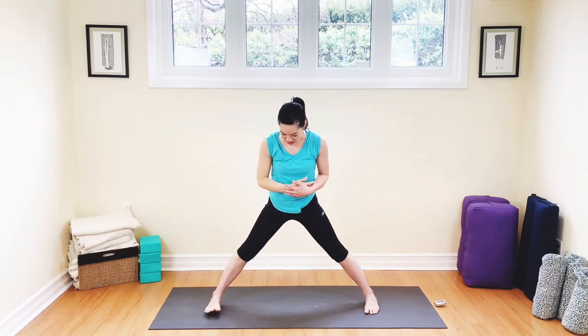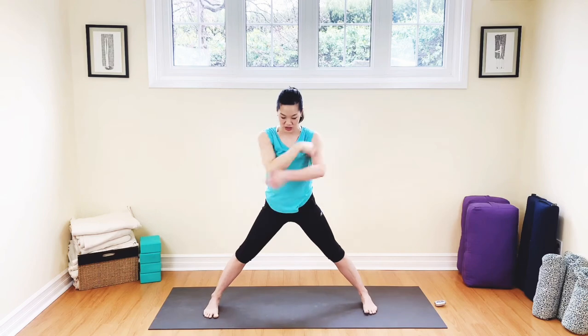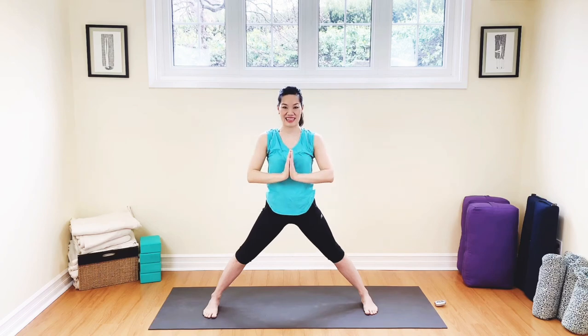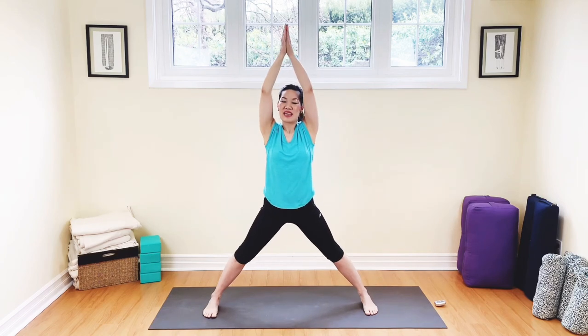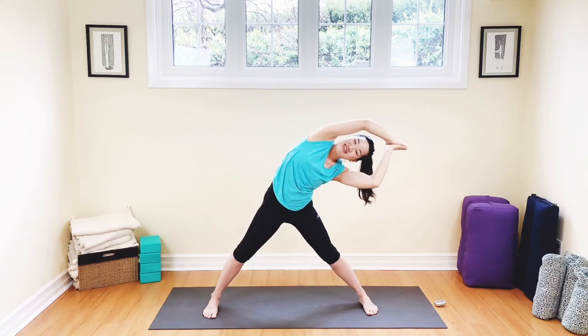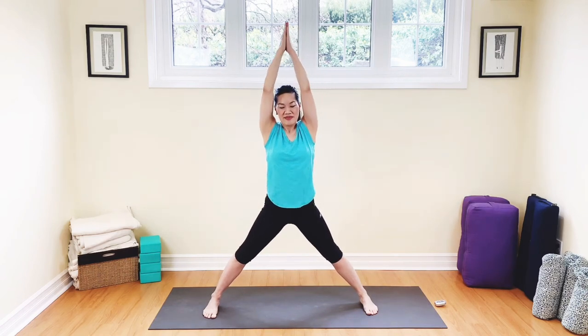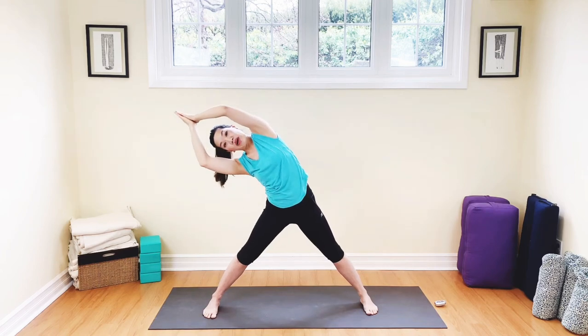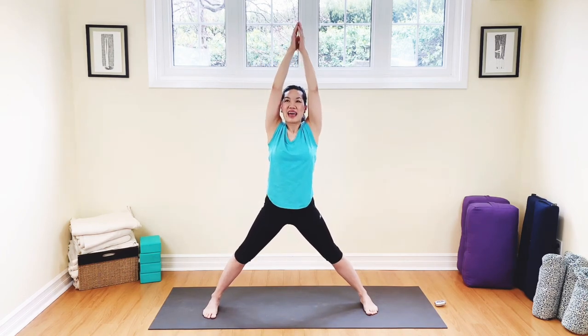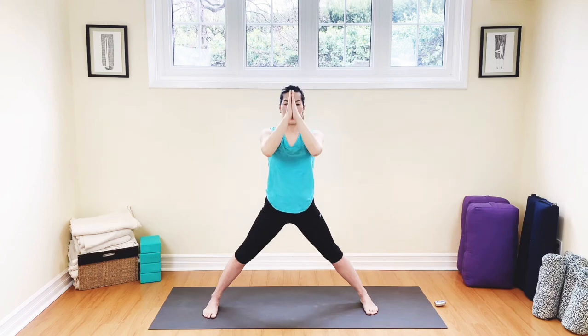We're going to bring our feet parallel to each other, take the arms all the way up, and breathe out. Well done. Inhale, arms up, press your hands together and stretch to the side. Is everybody warmed up now? I'm breathing in and breathe out — I know I'm pretty warm now. Inhale, lift, exhale, release. Arms all the way up, hands to the heart.